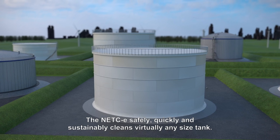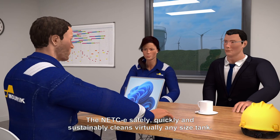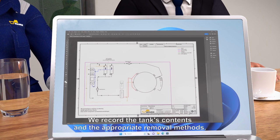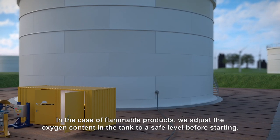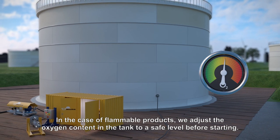The NETCE safely, quickly and sustainably cleans virtually any size tank. Before commencing work, we collaborate with the client to develop a cleaning plan. We record the tank's contents and the appropriate removal methods. In the case of flammable products, we adjust the oxygen content in the tank to a safe level before starting.